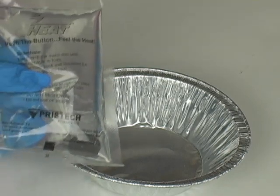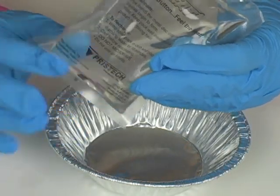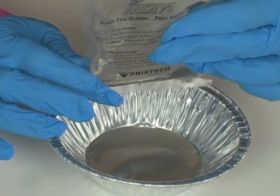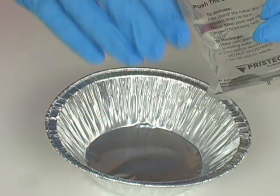On one of these hand warmers, you flex the disc inside and you watch the crystals grow and expand. For our experiment, what we're going to be doing is we're going to cut open one of these and make a hot ice sculpture.